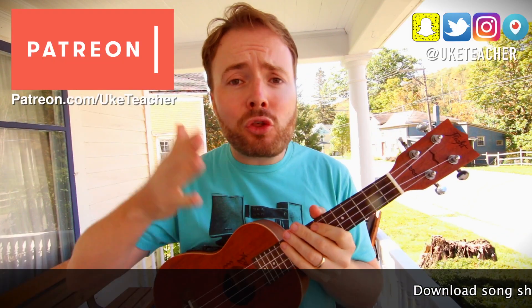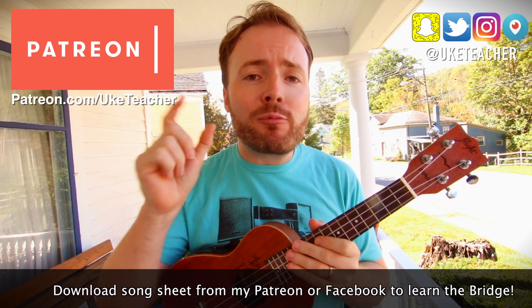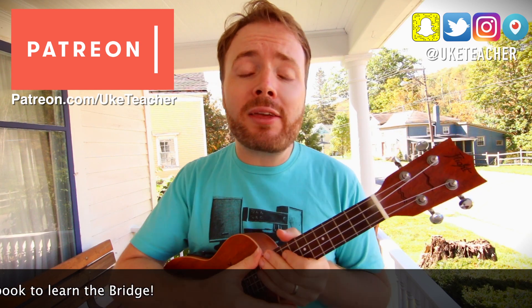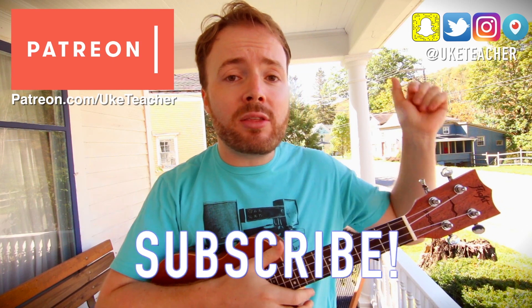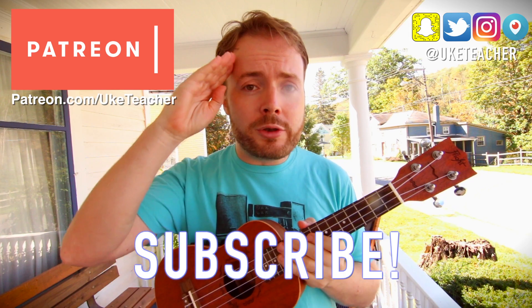And basically, you just repeat that verse, chorus, verse, chorus almost all the way through the entire song. There is just a little bit of a bridge right towards the middle of the song, which has a whole load of different chords. Put it all together, and that's how to play Englishman in New York by Sting. I've been the ukulele teacher. If you have any requests for future lessons, let me know in the comments below. Until next time, I love you all, and I wish you the best.